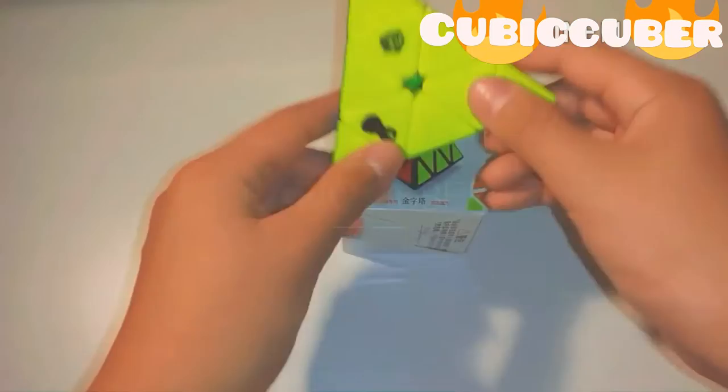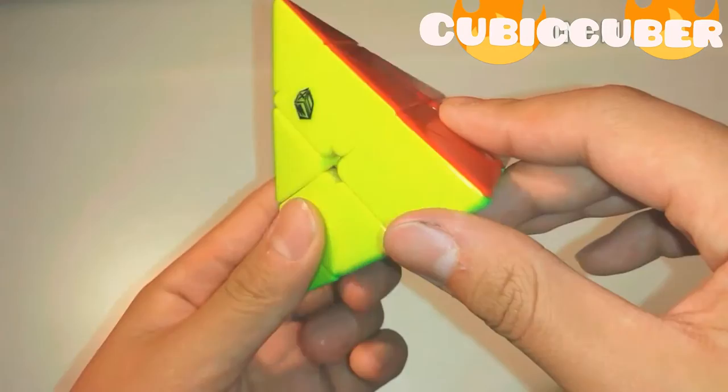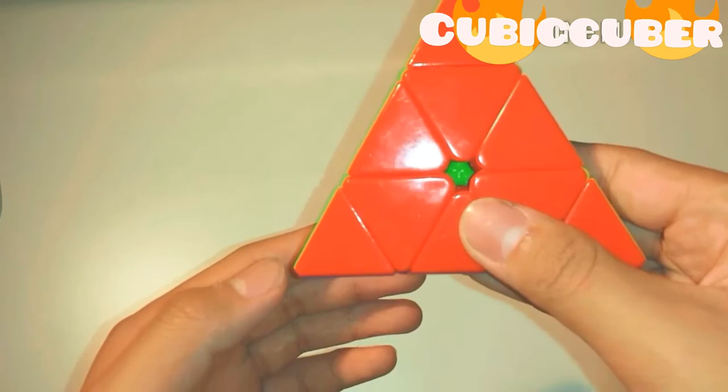G'day mates, introducing the new magnetic X-men bell. The bell is a new X-men Pyraminx — the sungrown of QiYi — so instead of ball bearings they've got magnets in it.